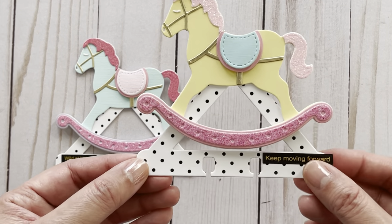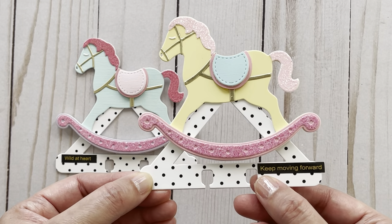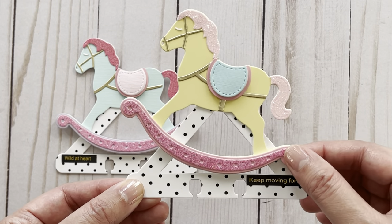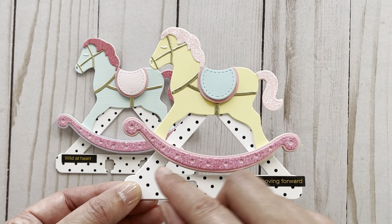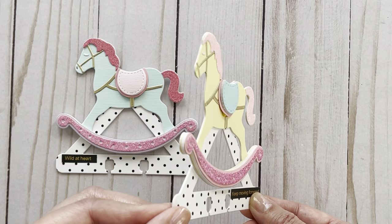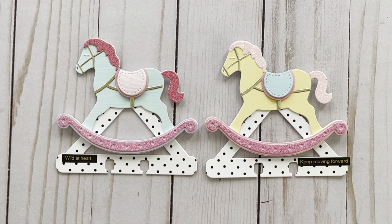And then here's the second one that I made. For each of these, I also added a foil sticker sentiment that also comes from the KS Craft Store. For the base piece here, I really like how it's got two layering pieces, and I also layered that bottom piece using some foam board to make it a little more dimensional. This measures 4 and 1/8 of an inch by 4 inches.